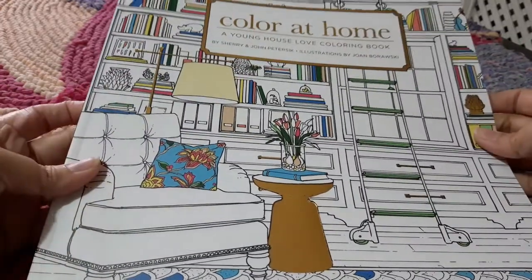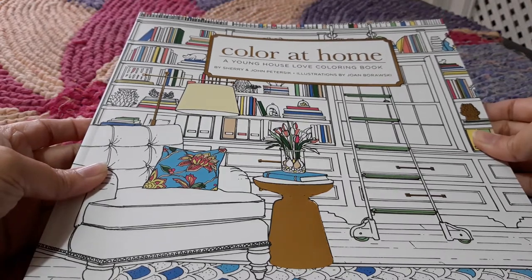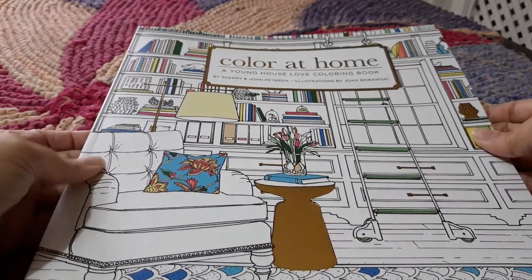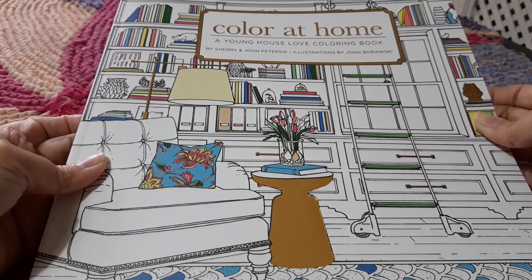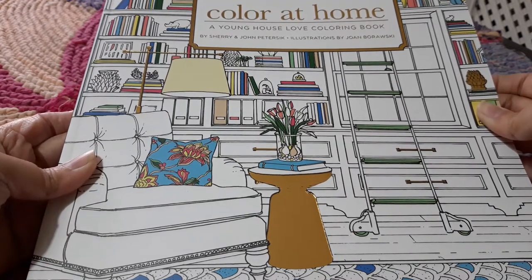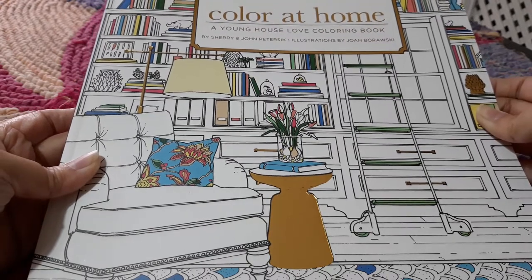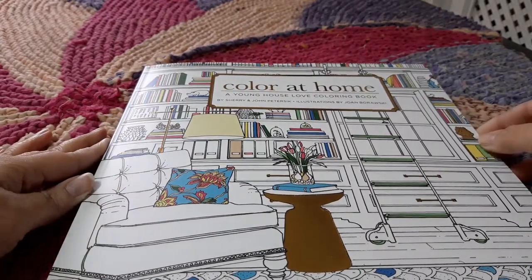Namaste. I am a colorist — coloring is my hobby and I usually do a lot of mandalas and geometric designs. I thought for a change let me try something new. I saw this book on Amazon and it had some good reviews so I thought I would like to explore it. The name of the book is Color at Home and it has been illustrated by Sherry and John Pitrasek. Let's go through it together and hopefully some of you will like it.